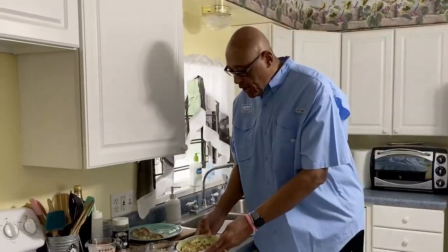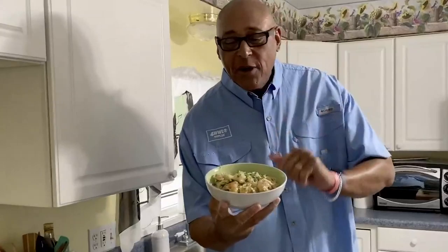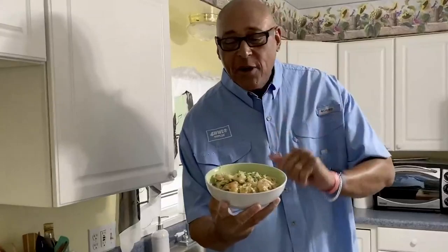This past Sunday was National Garlic Day and this month is Garlic Month. But guess what — every day for me, every month for me is a garlic month. So get you some pasta, get you some garlic, hope you have fun with your garlic as well. We want to thank you all for watching — you know we love you, we miss you all. Thank you all so much and we will see you soon for WWL-TV. I'm Chef Kevin Belton. Be safe.